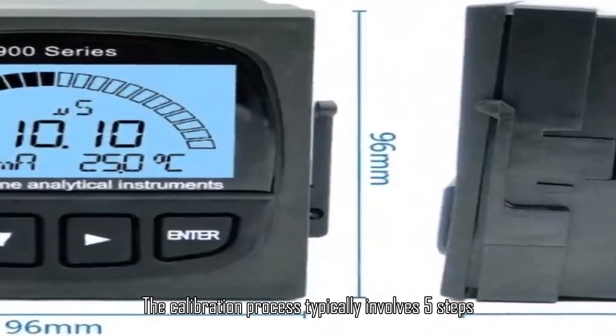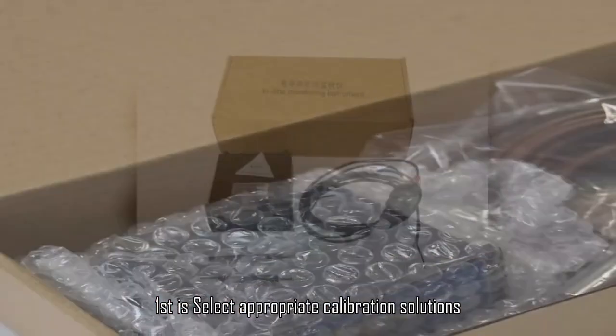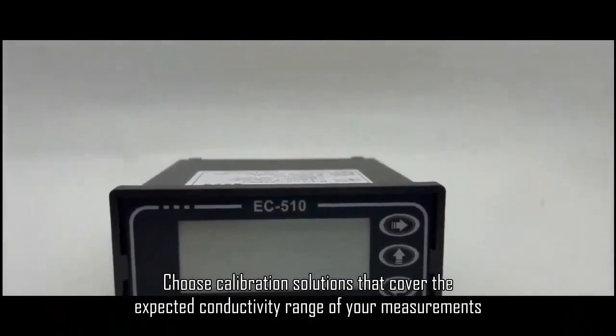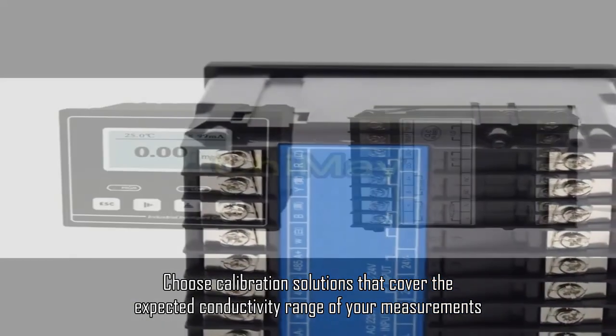The calibration process typically involves five steps. First, select appropriate calibration solutions. Choose calibration solutions that cover the expected conductivity range of your measurements.